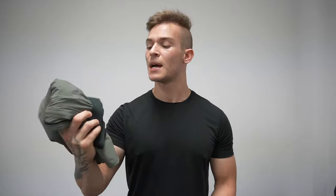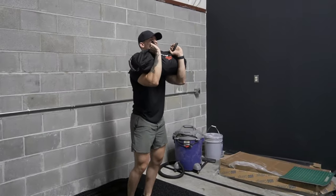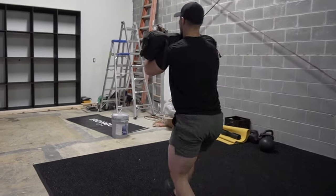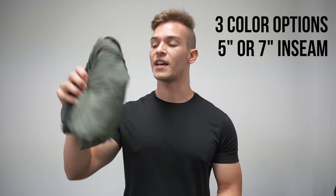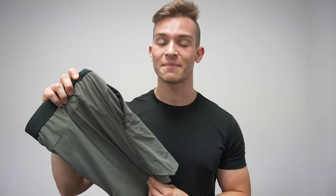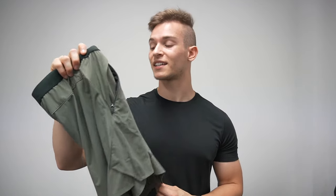These have been my go-to shorts not just for leg days but upper body too — tire flips, squats, deadlifts, bench press, anything. I have these in a large with a five-inch inseam in OD green, but as soon as they're back in stock I'm getting the black pair in the seven-inch inseam, because these are just going to be my go-to for anything and everything.